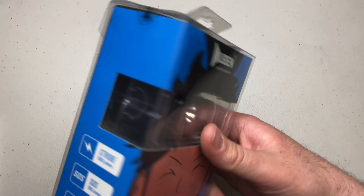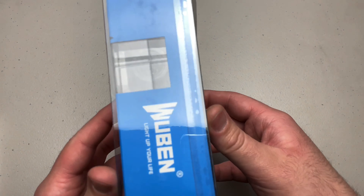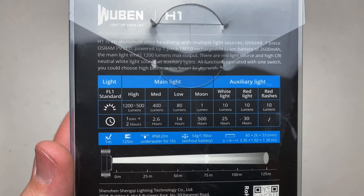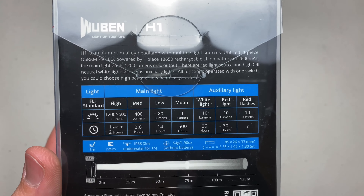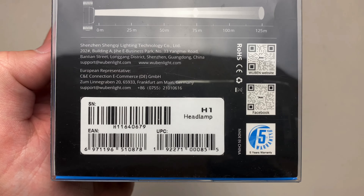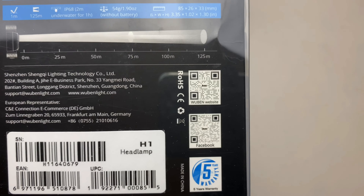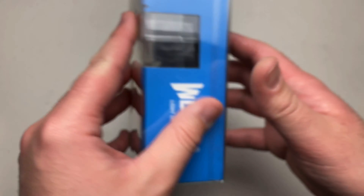Pretty interesting package. You got your guy with the cutout and the headlamp on the forehead. There are some basic specs on the back here — you can pause and look at those. This is an 18650 rechargeable battery-powered headlamp. There's a serial number, UPC, and QR codes on the packaging, as well as a five-year warranty.